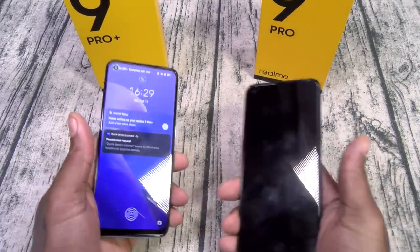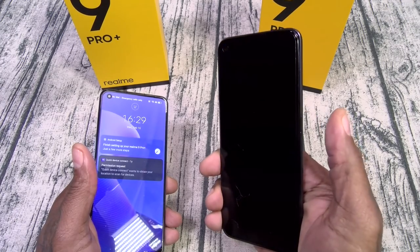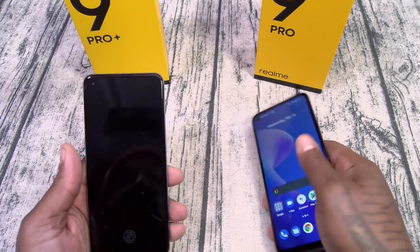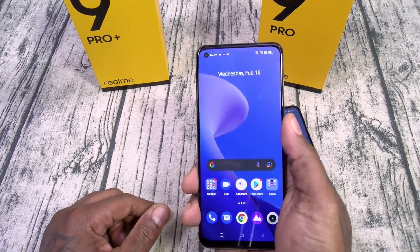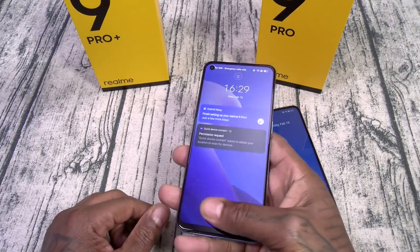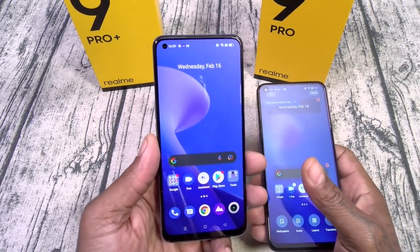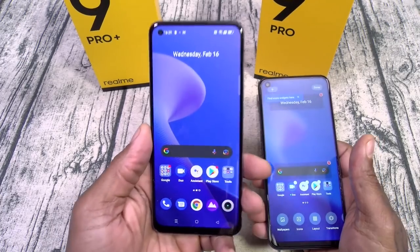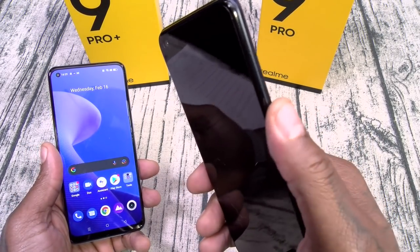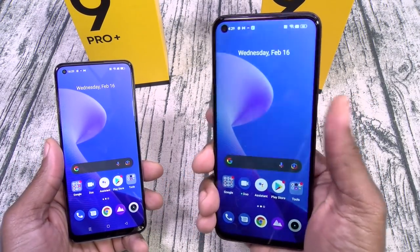Next: fingerprint sensor. With the Pro you got it on the side — bong, just like that. And with the Pro Plus, it's under the display. The Pro Plus definitely has a more premium feel with the glass back and on-screen fingerprint sensor — that feels like flagship material. The Pro's plastic back and side fingerprint sensor feel a little less premium, but it works and that's the most important part.